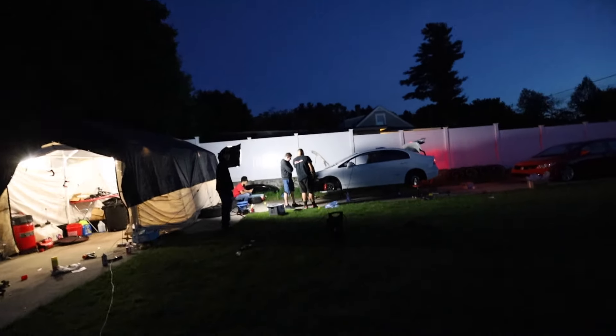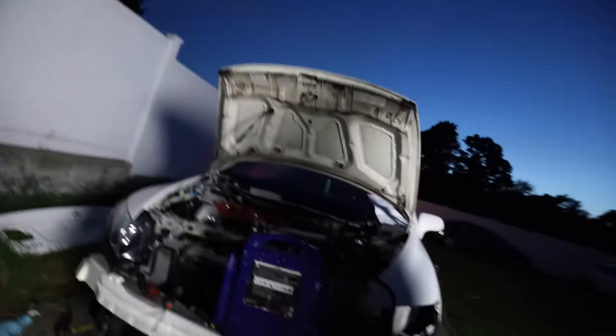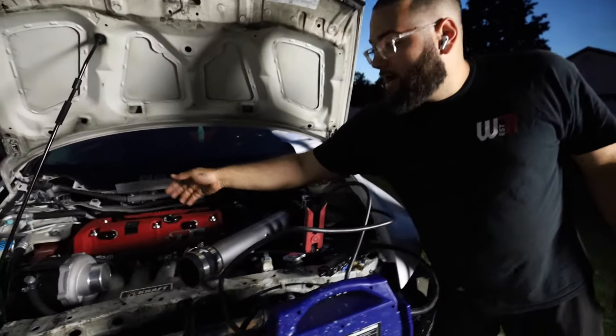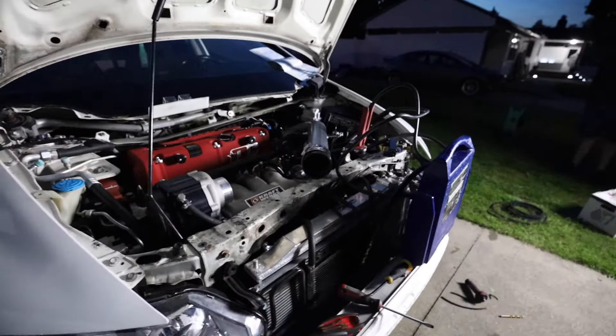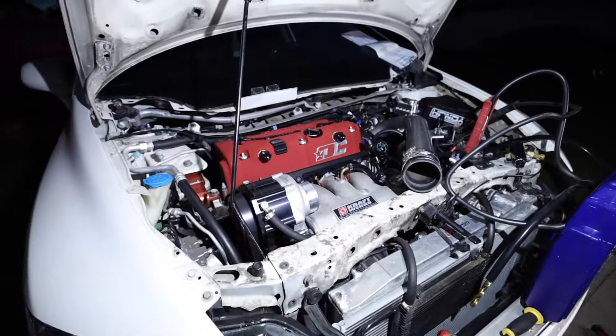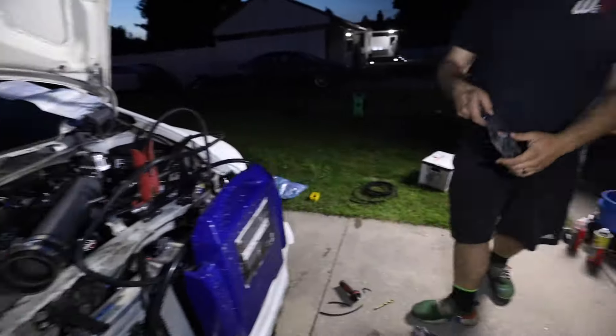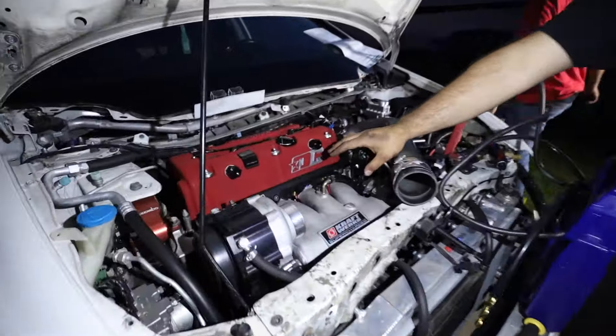Almost done with the back brakes. After this we just have to finish probably just the wiring for the flex fuel sensor. All the guys are here. Tonight was the day I promised you guys I was gonna get this car started. The vacuum line, fuel rail, and the return line are all connected. We are pretty much ready to start — this is going to be the first attempt at starting it.